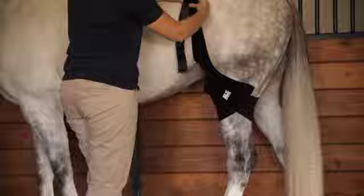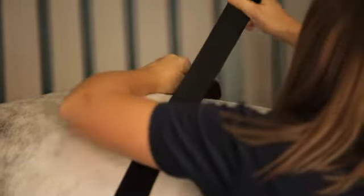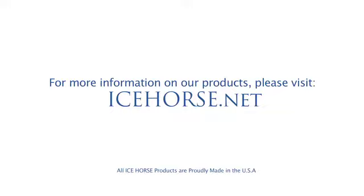Secure the velcro straps and place the suspender over the horse's rump. Repeat the process on the other stifle and fasten the suspender straps together. Icehorse, it's all about the ice.